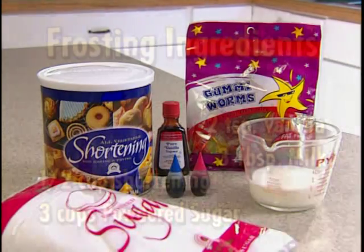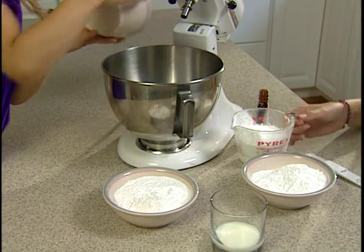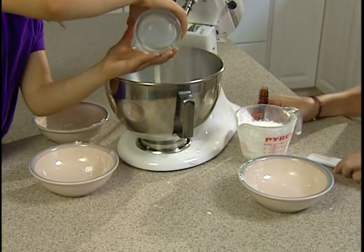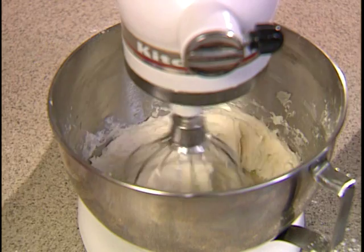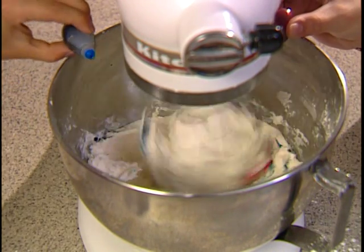Now, for my special grand-mom touch: frosting and a jellied eel. Combine half a cup of shortening, three cups of powdered sugar, three tablespoons of milk, and two teaspoons of vanilla extract. Mix. Add three more cups of powdered sugar and milk, one tablespoon at a time. Don't forget your red and blue food colouring.